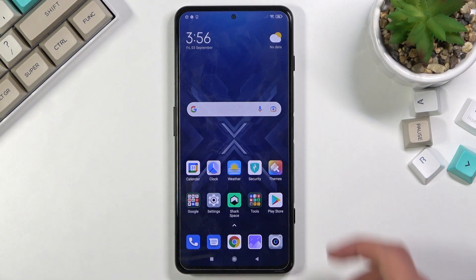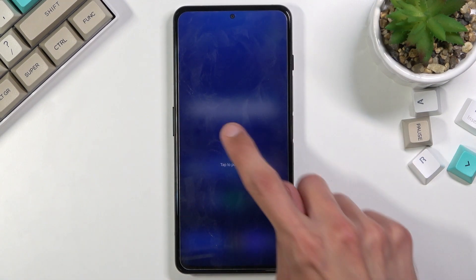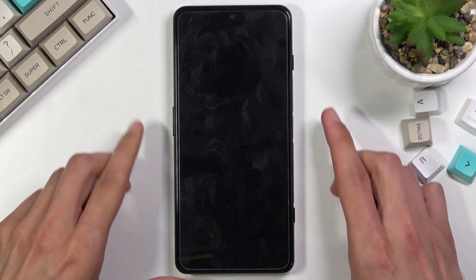To get started, you will want to hold the power key and select power off. Once the device turns off, hold the power key and volume down at the same time. So let's start right now.